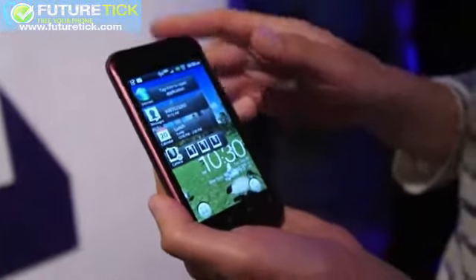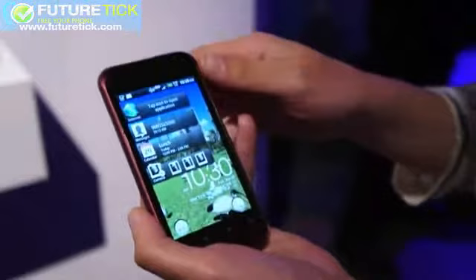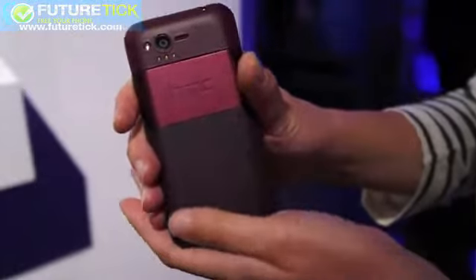HTC will never exactly tell you that, but it has all the markers of a womanly device. You have here this fairly diminutive device. It has a 3.7-inch WVGA screen. It is purple — the Verizon version at least. It'll be arriving in Asia and Europe in a silver version soon.